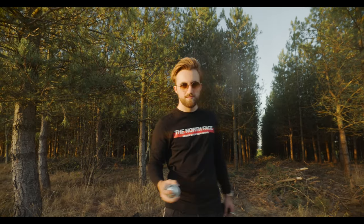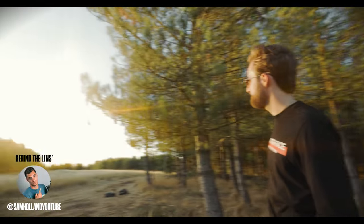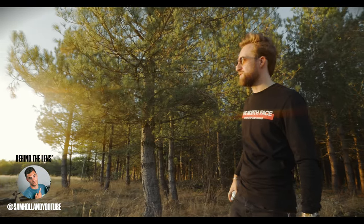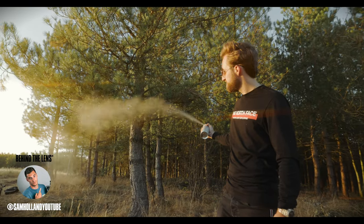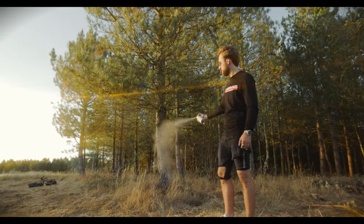Do it again — yeah, see that shot there? It shows the smoke just disappearing off into the trees. At that point I had fully checked out. I was like, nope, these don't work, they're useless — sending them back, pointless video, why are we even out here?